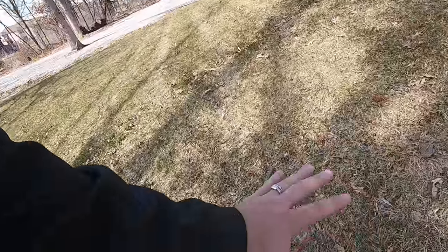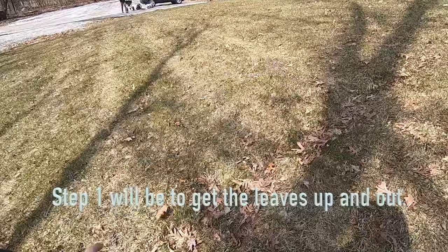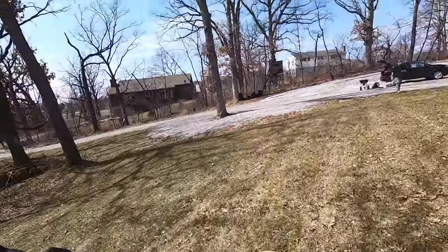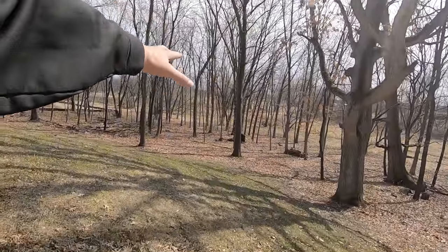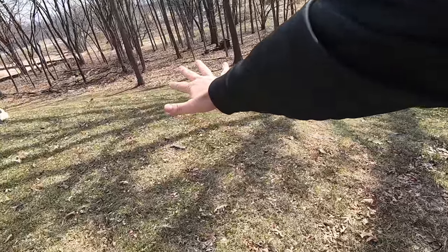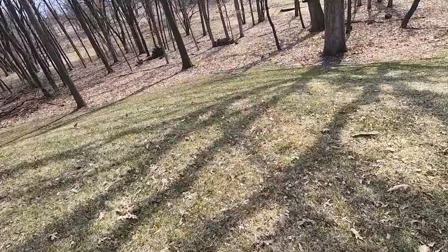Right now, what you want to do is just see what's starting to come up so you understand what areas you're going to need to focus on and what challenges you'll face. We need to get some leaves out of here — this is super normal to have leaf cover. Right now there are no leaves on the trees, so we need to take advantage of all the sunlight we can get. Our job is to maximize the sun by getting these leaves out of here.